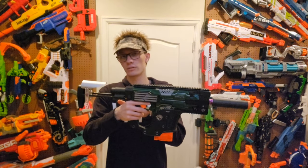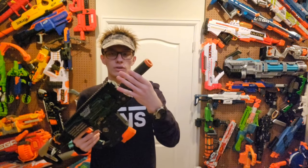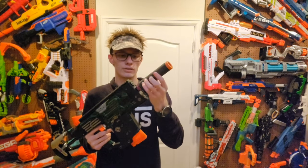On with the Worker Lightweight Stock with the adjustable cheek riser. And then in front here, you have a Worker Threadable Suppressor with a Knight Muzzle slash Flash Hider — whatever you want to call it. And it threads on just like that.